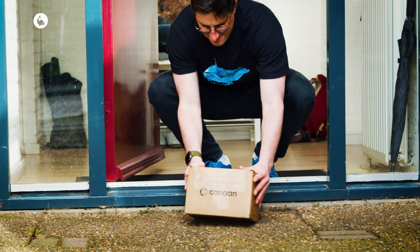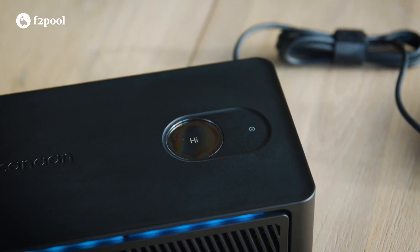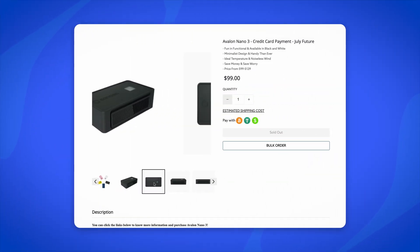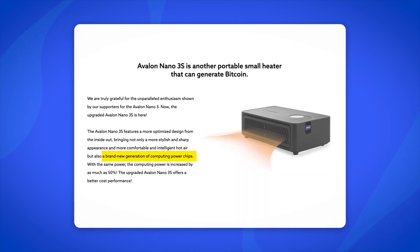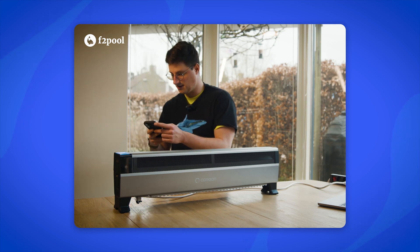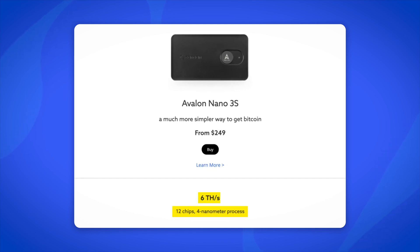Hello everyone, Wouter here from F2Pool. Unveiled alongside the Mini 3 earlier this year at CES Vegas, the Avalon Nano 3S is Canaan's latest addition to their home mining lineup. It's an upgraded version of the Nano 3, a compact Bitcoin miner that doubles as a deskside heater. The Nano 3S carries the same upgraded class of computing chips as the new Avalon Mini 3, which we reviewed in our previous video. It's built with 12 4nm chips, enabling it to deliver a hashrate of 6 Tera hashes per second.